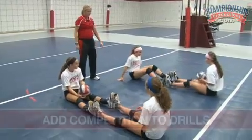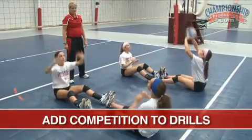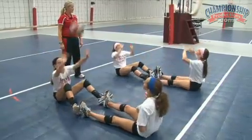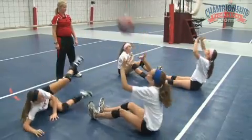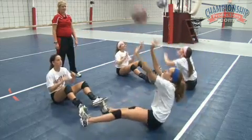Good. Ready? Go. Very good. Okay, so now you're setting. Now you're setting. Nice. It's all about hands under control.